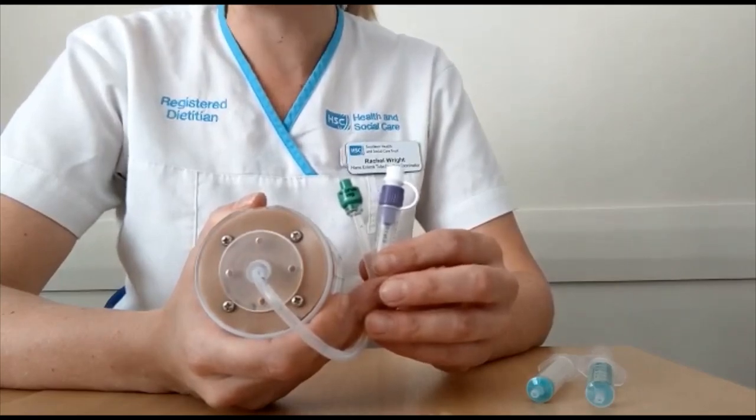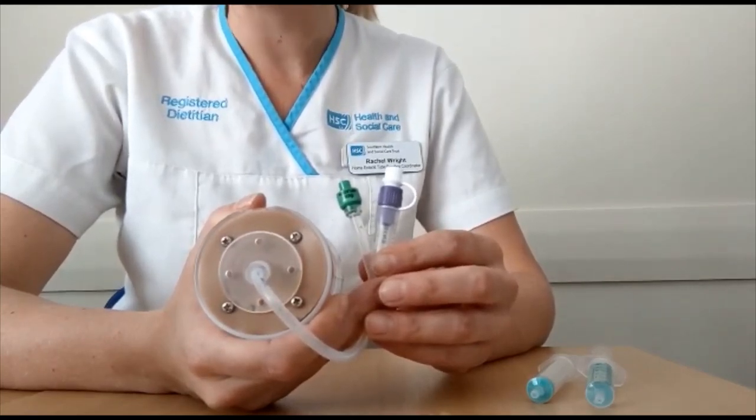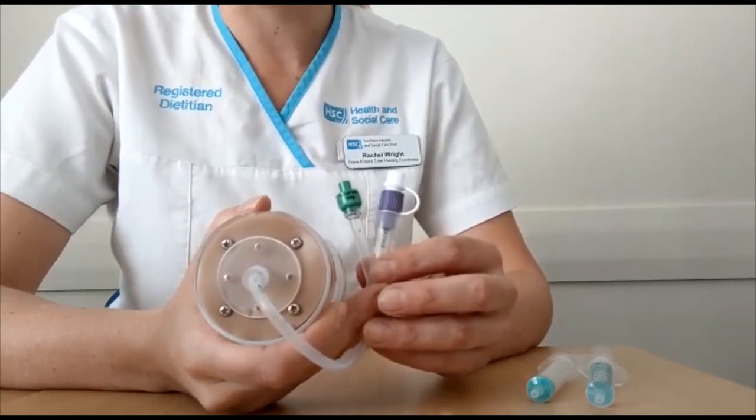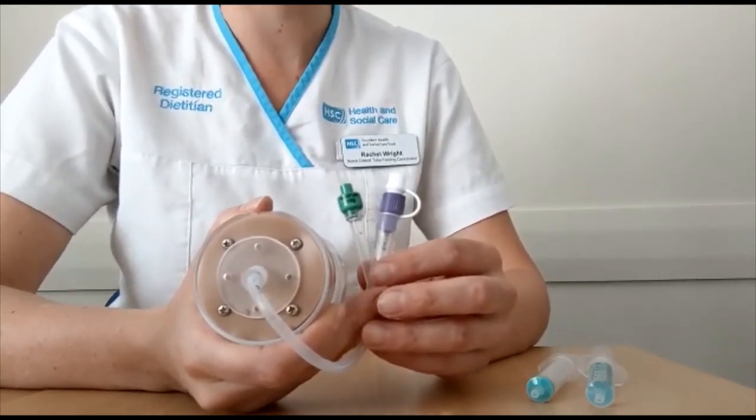If the pump feeding is running, please press pause. Depending on the size of your balloon, assemble two syringes.